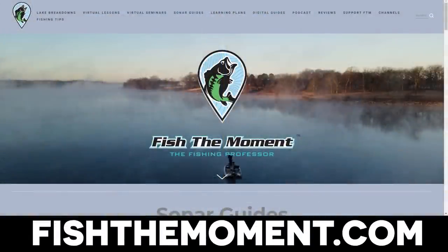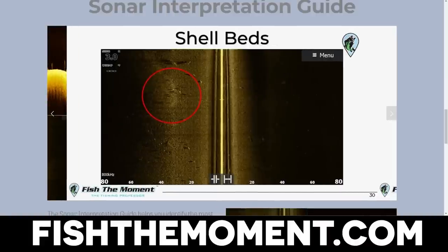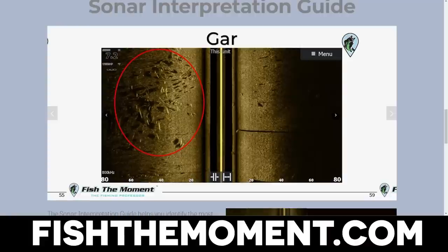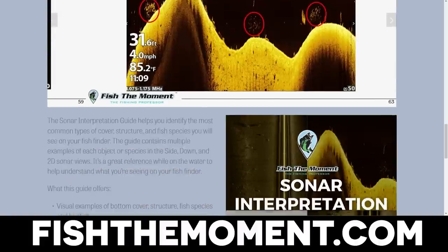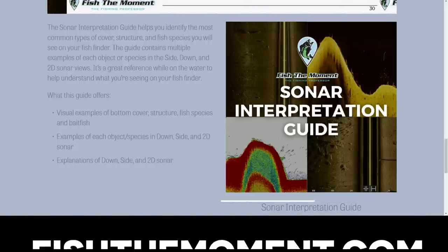If you are struggling to identify the types of cover and structure on your fish finder, I would highly recommend checking out the Sonar Interpretation Guide over on fishthemoment.com. In this guide we give examples of all the different types of cover, structure, and baitfish that you'll find on your fishery, with examples from 2D sonar, down imaging, and side imaging. These images will apply to any brand of fish finder and are a great resource to make sure you're identifying things properly on the water.